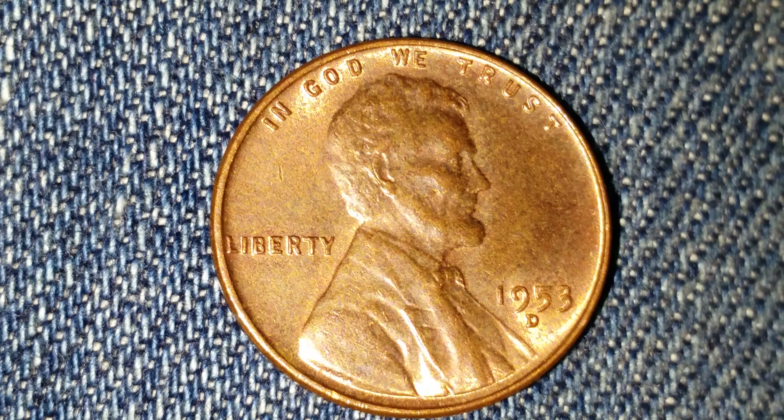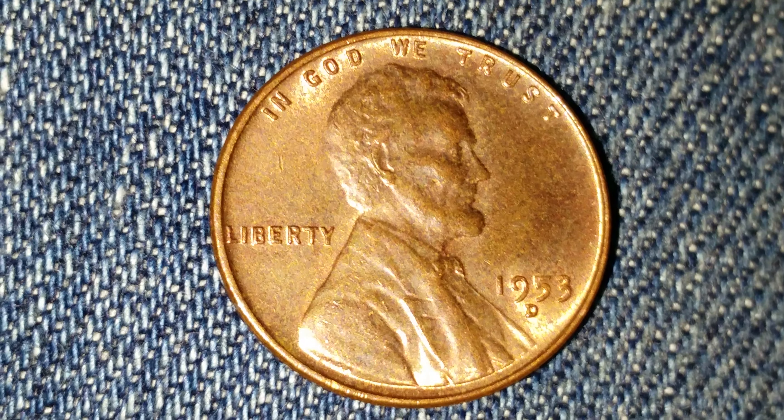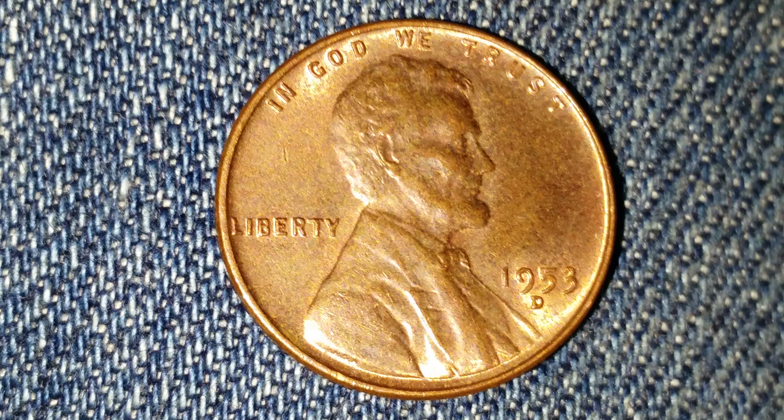In God We Trust at top, Liberty at left, the mintage date of 1953 at lower right, and just below that the mint mark D representing the Denver mint. Abraham Lincoln is in the center of the coin.